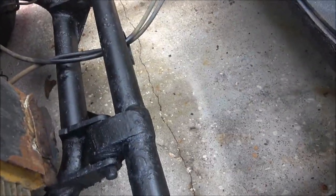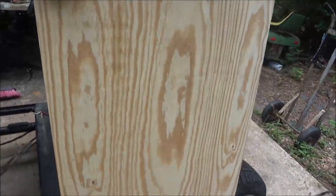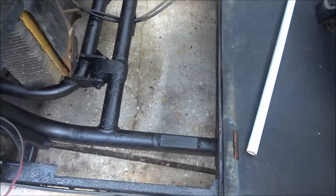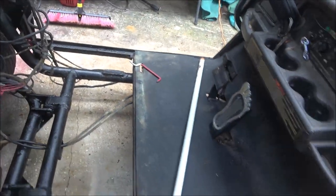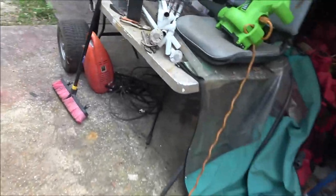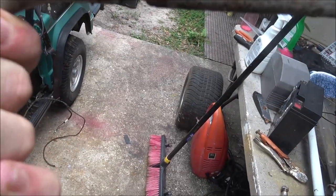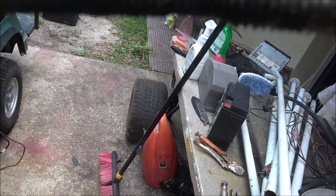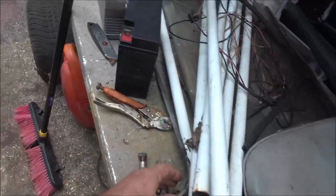I'll weld one right there and then another one right over there, and I think that will help support the batteries on this wood. I can put that wood down in there and then set the batteries on it. I'll have to make a couple of hold-downs - I think I can clean this up, weld it, and then weld a bolt on the end so that it'll hold it in.